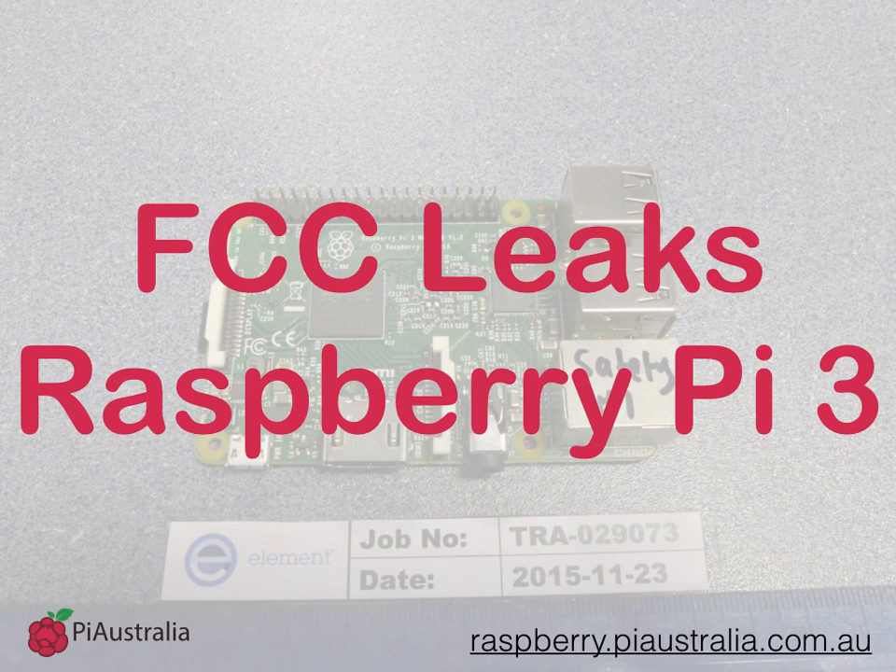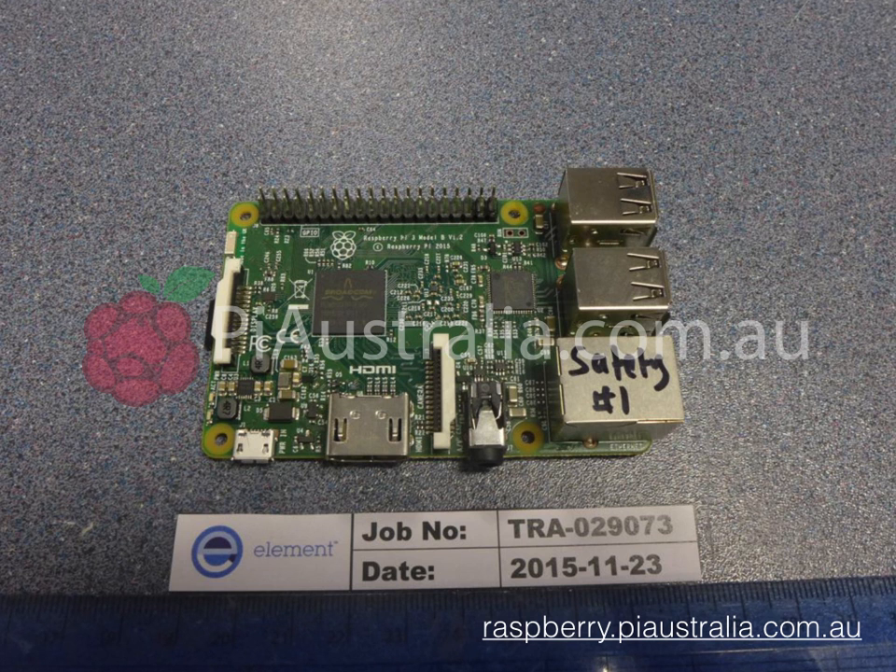Hey guys, it's Marcus here from Pi Australia, and we wanted to show you the new FCC leaks about the Raspberry Pi 3. Let's check them out. So here are the images from the FCC test labs — or actually these are from the Element test labs — and they show the new Raspberry Pi 3.